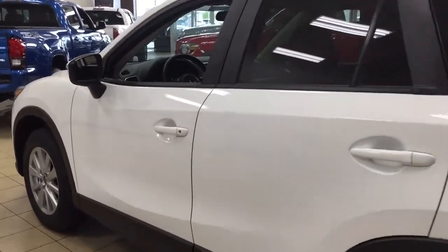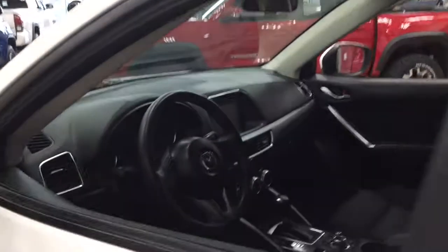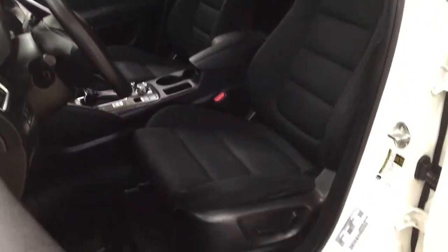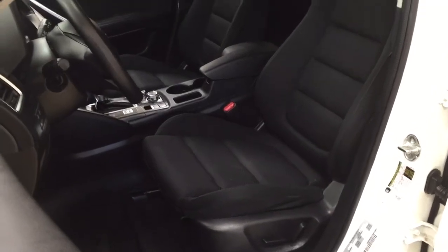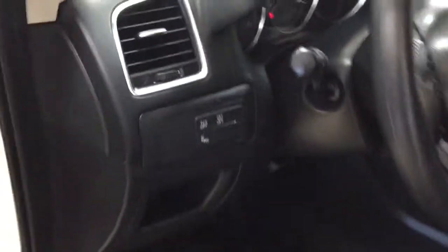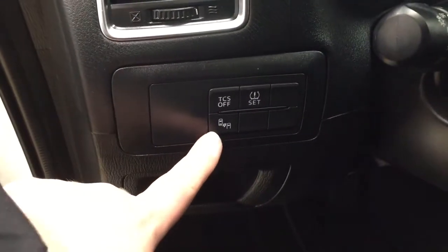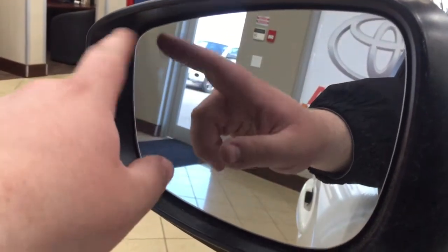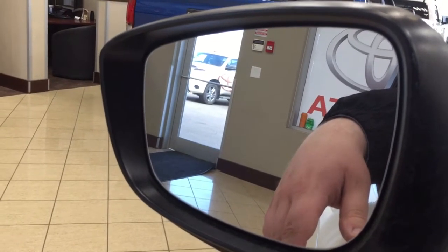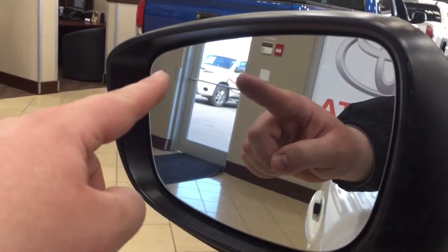Now we're going to be taking a look at your front dash as well as your front seats, just so you have a much better idea of how much space there is. You have your black cloth seat surfaces with your power driver's seat. And if we take a look just over on your left-hand side, you're going to see your blind spot monitoring on and off. Taking a look on the inside of the mirror, you'll find the blind spot warning indicator located at the very top here. So when a vehicle comes up right beside you, the indicator light will light up letting you know.